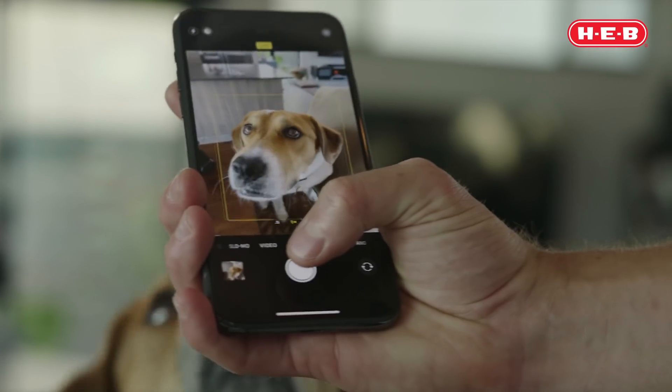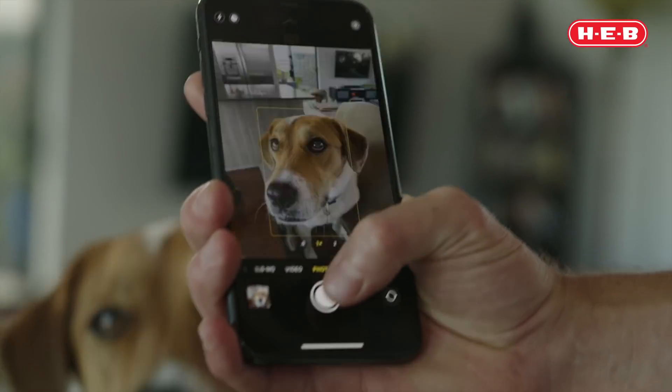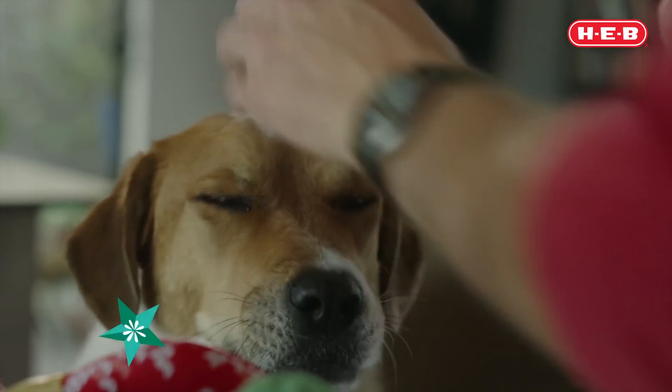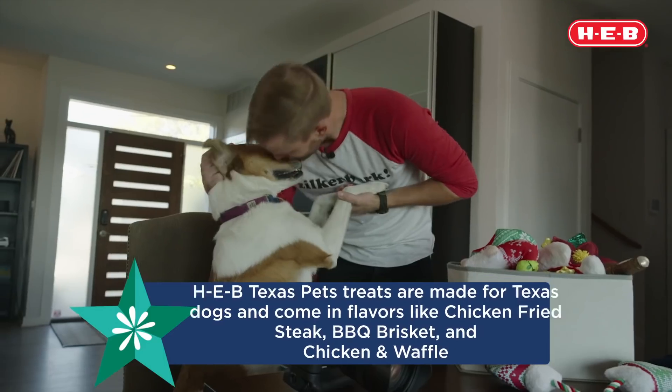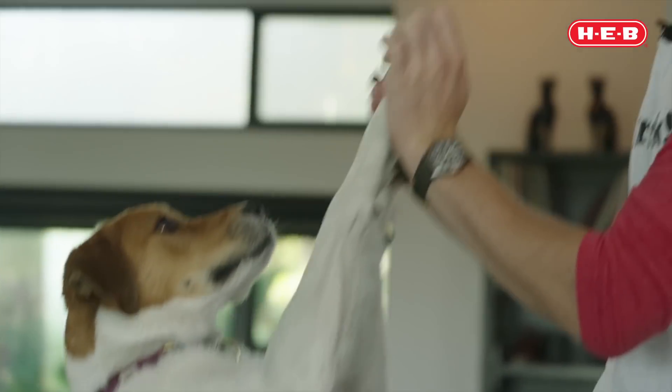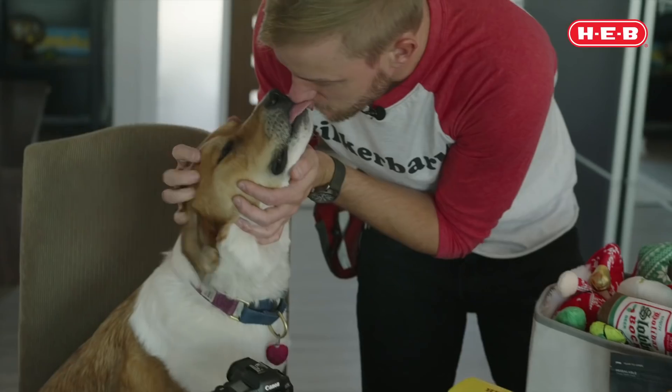And that way, you get those nice puppy dog eyes, and you reward her with a treat because she's such a good girl and such a nice poser. Give your dog a treat, give your dog some love, and you'll have a poser for the rest of your life. Won't we, Polly? That's a good dog.